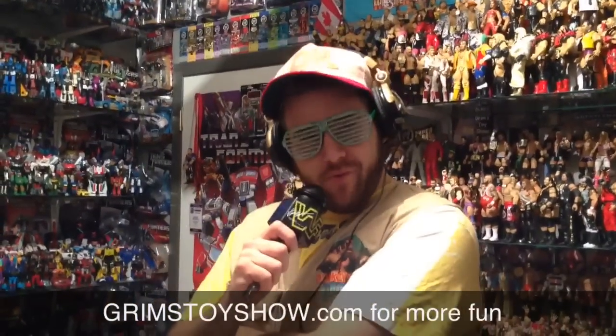Thank you for watching, little Grimmies. Don't forget to check out GrimmsToysShow.com for exclusive content, exclusive videos, exclusive news, and even more fun. Please like this video, leave a comment, and subscribe. Follow-a-mowa.